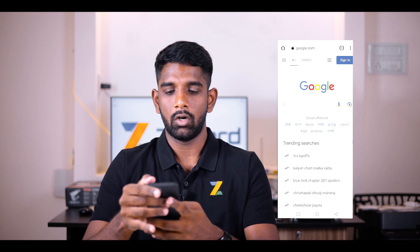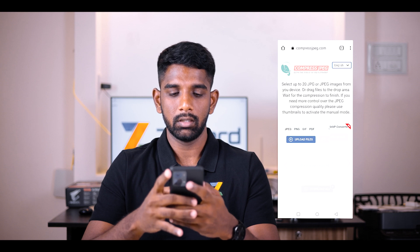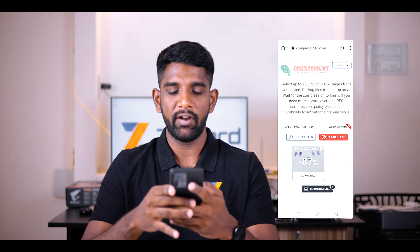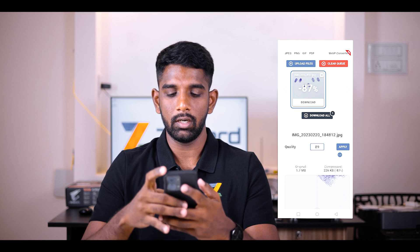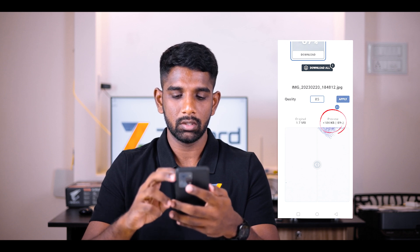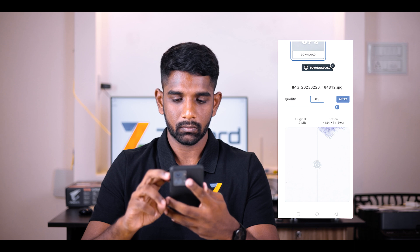Now we are going to open the cropped image and compress it. To compress the image, open your web browser and on the address bar type in compressjpeg.com. Open the website and click on the upload files button. Once you click upload, select the image file. Once the image file is uploaded, click on it and scroll down. You will be able to see the quality reducing slider — move the slider to the left. This will reduce the quality and size of the image. Move the slider so that the image file is below 200 KB, then click on apply.